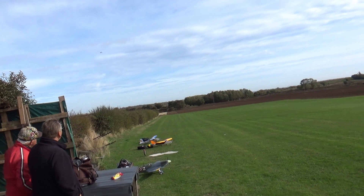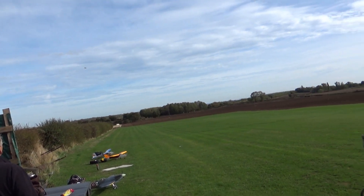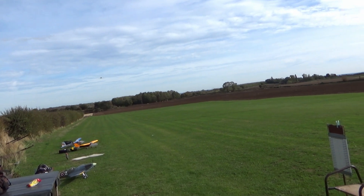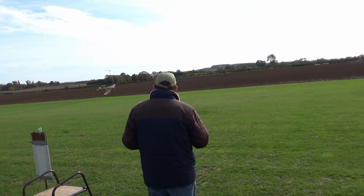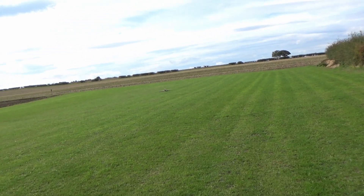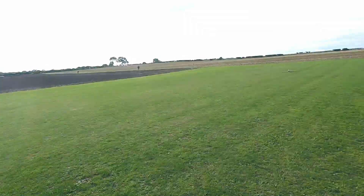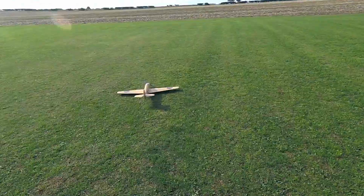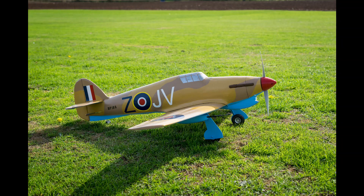We're lining up for landing now, and I was a little bit nervous because it was quite windy that day, but luckily I nailed it on the first landing. I had a second flight where I didn't make as nice a landing, but it was okay. Many thanks to Pete for doing the launch and the helpful advice during the maiden flight, Martin for taking some great video, and Nathan for taking some great still shots of the Hurricane in flight.